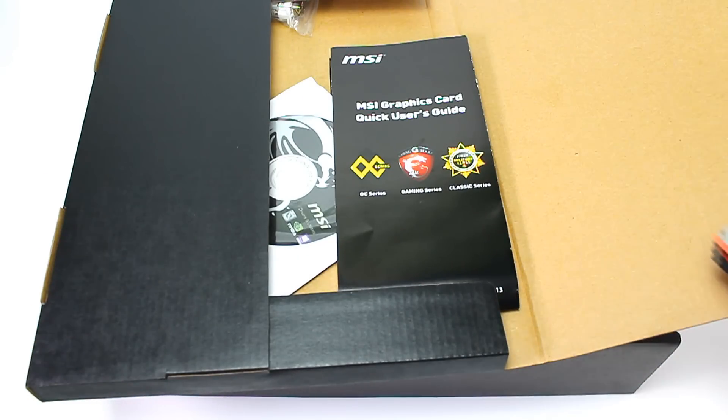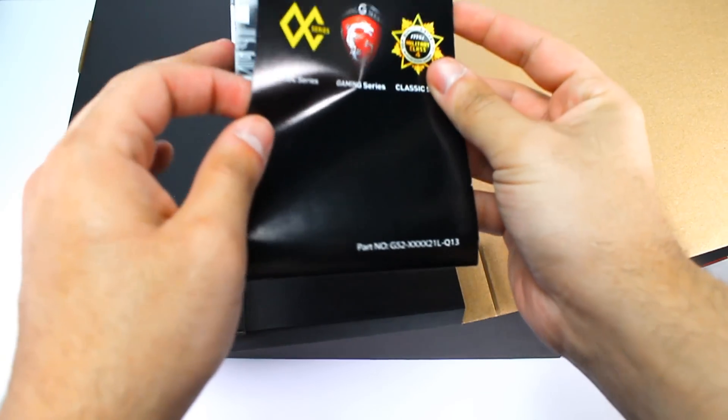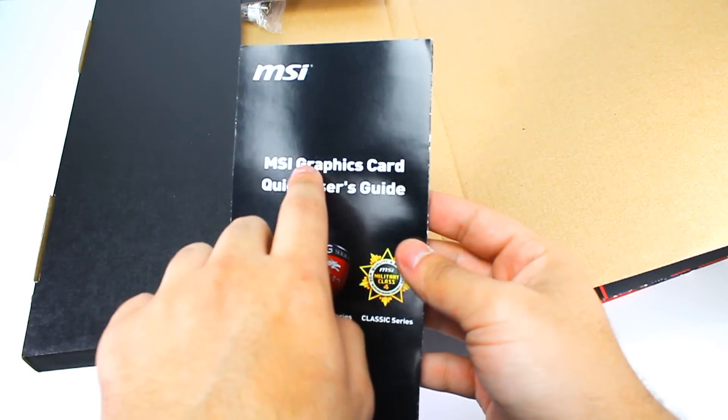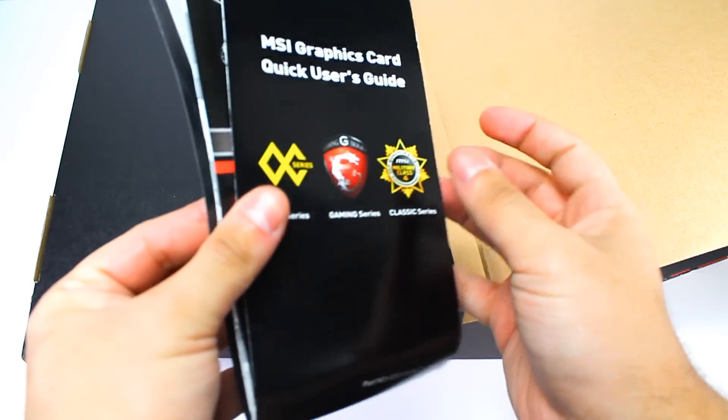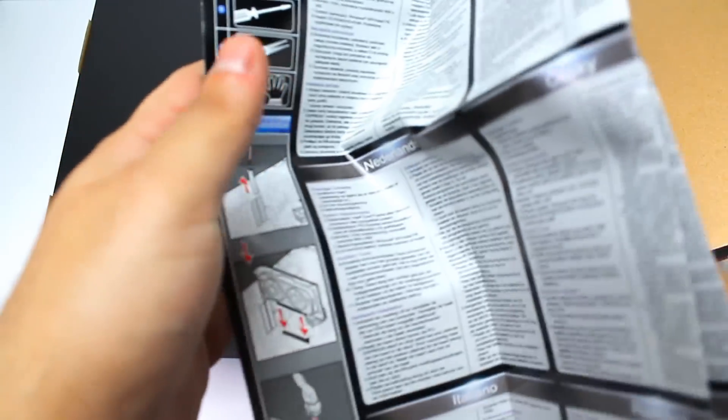Let's put that to the side. This next one is the guide — it shows you how to install the graphics card and some of the components you can use, how to set it up with your motherboard and so on. It comes in different languages.